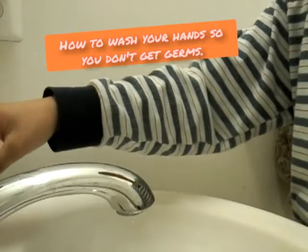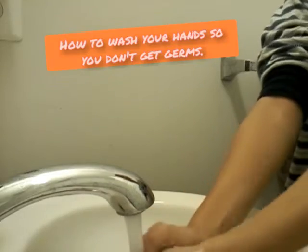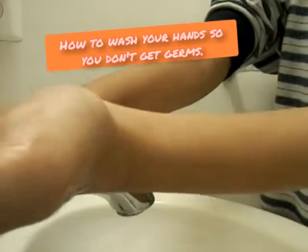So what you do is turn on the water. And then wash your hands. And then get soap.